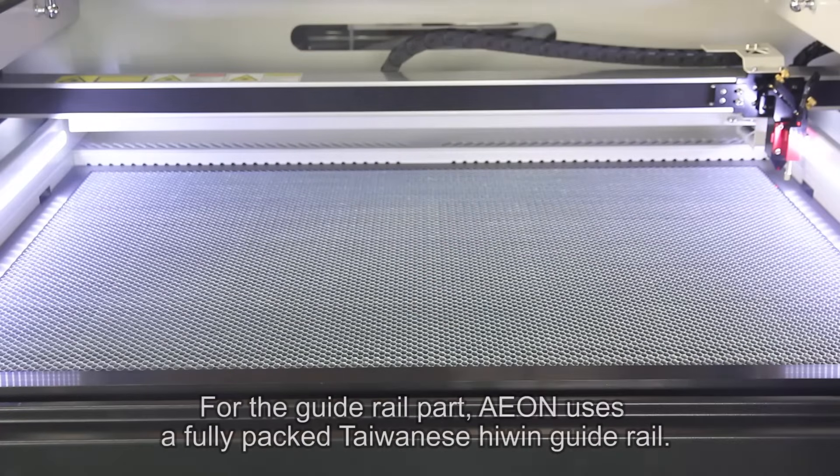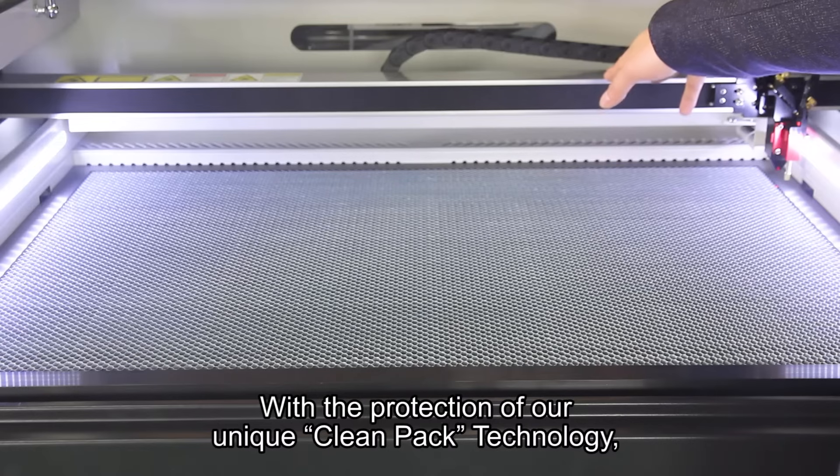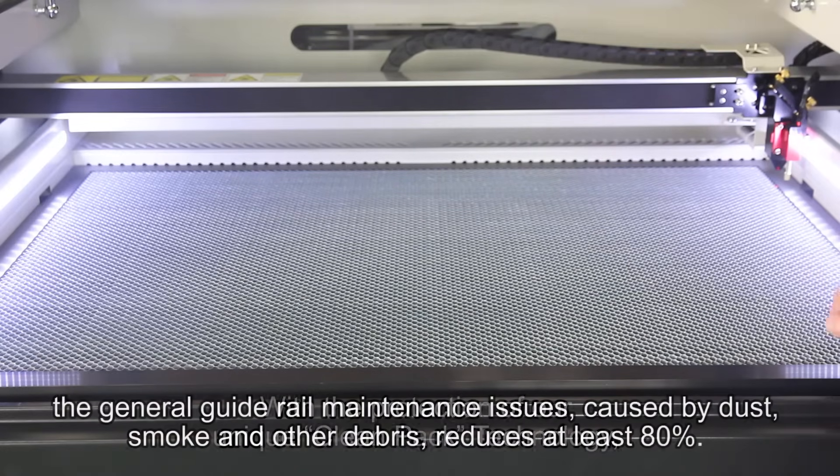For the guiderail part, Eon uses a fully packed Taiwanese high-end guiderail. With the protection of our unique clean-pack technology, the general guiderail maintenance issues caused by dust, smoke, and other debris are reduced by at least 80 percent.